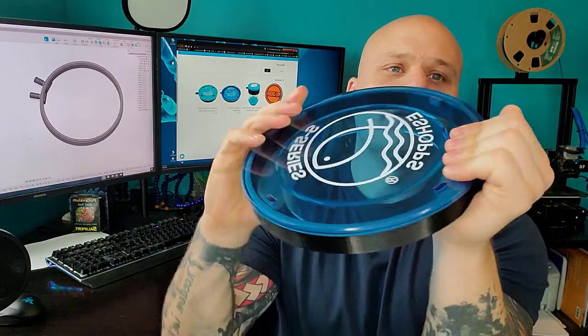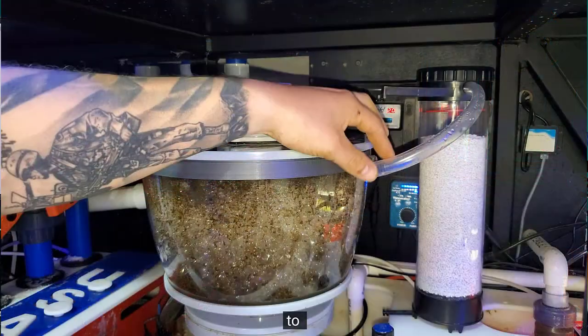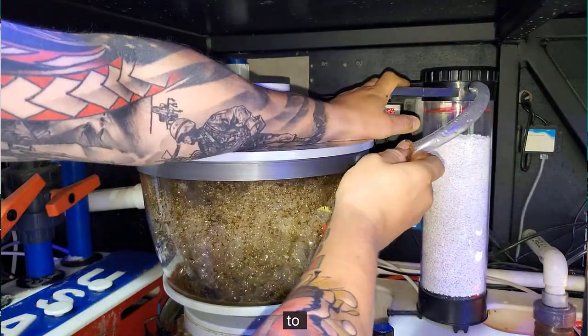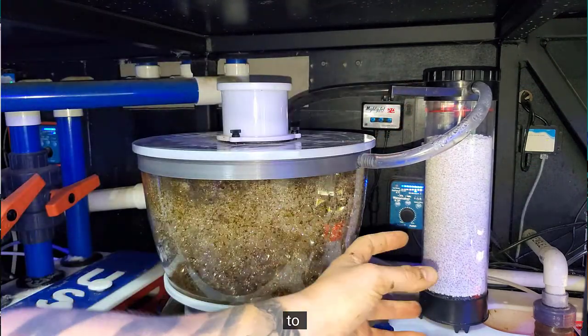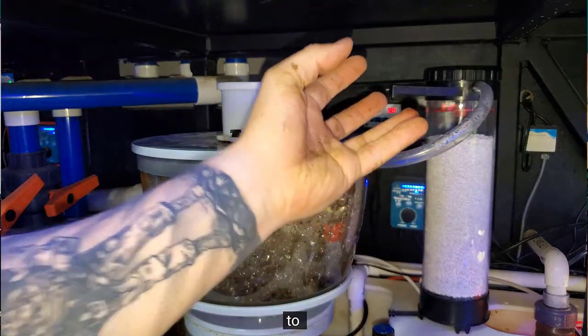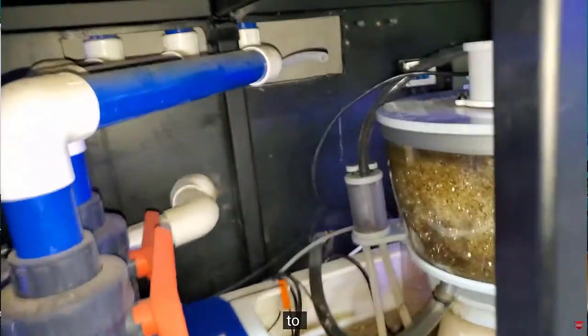The very first one was on a NIOS Quantum 300, and basically what it does is it bridges the gap between the lid and the skimmer cup. A lot of us use CO2 scrubbers in this hobby, and a lot of us have come to figure out that if you recirculate the same air over and over again in the skimmer, not only does it keep your pH a little bit more elevated,